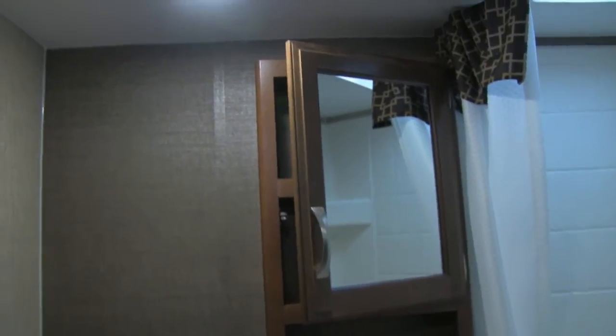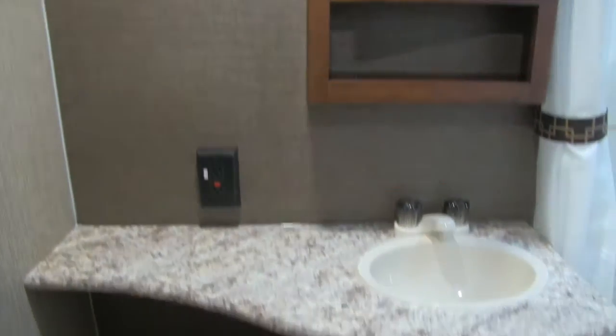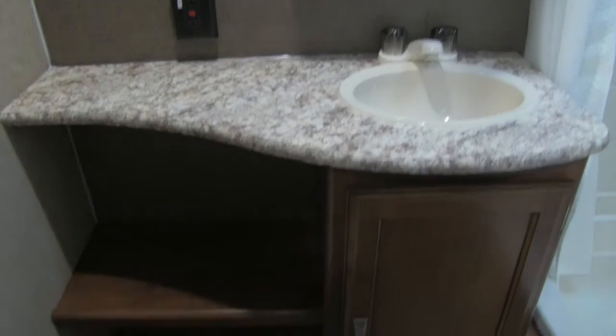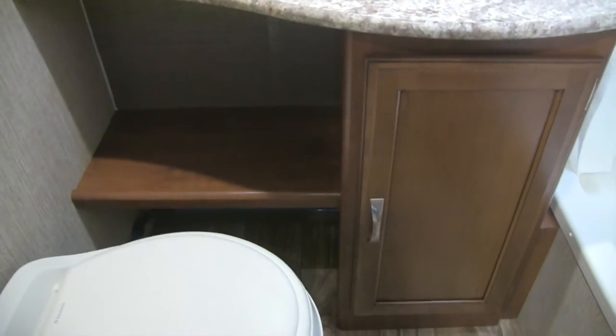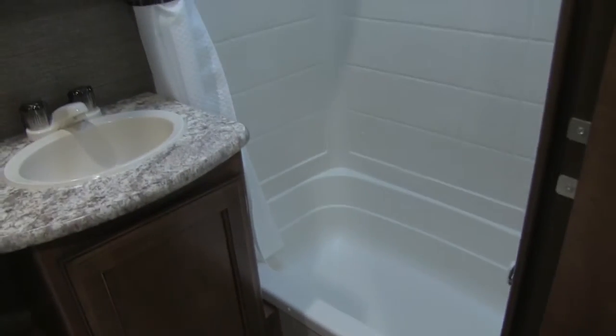Right back here is the bathroom. Straight ahead is the mirrored medicine cabinet with plenty of storage. Underneath you have a nice big countertop space, a plug for a hair dryer, storage underneath the sink, and the toilet with plenty of leg room. You get a tub shower in this unit, which is perfect for the kids if they want to take a bath. Up top there's a skylight with a vent, which helps get moisture out of the bathroom and adds some additional headspace.